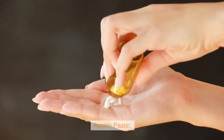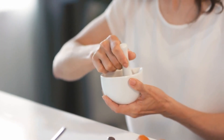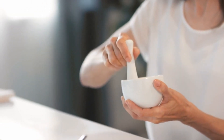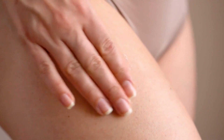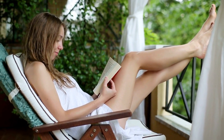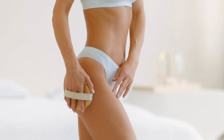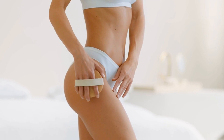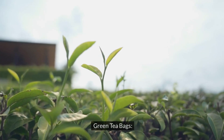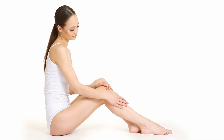Unique Hacks. Aspirin Paste: Crush a few aspirin tablets and mix them with water to form a paste. Apply to areas with dark spots or irritation. Aspirin contains salicylic acid, which helps to exfoliate and reduce inflammation. Witch Hazel: Apply witch hazel with a cotton pad to tighten pores and reduce redness. Green Tea Bags: Apply cooled green tea bags to your legs for a few minutes. The antioxidants and tannins in green tea can help soothe and tone the skin.